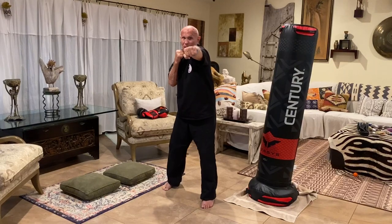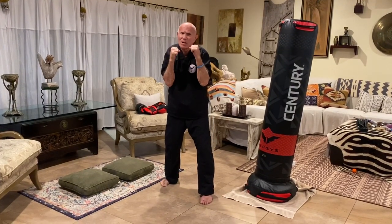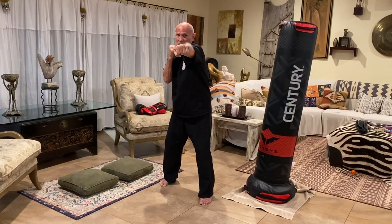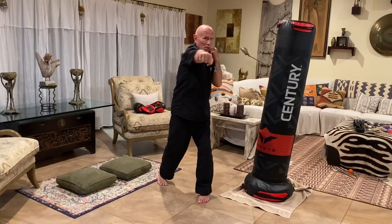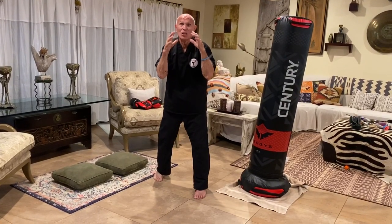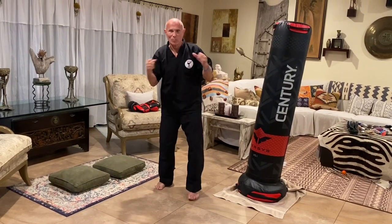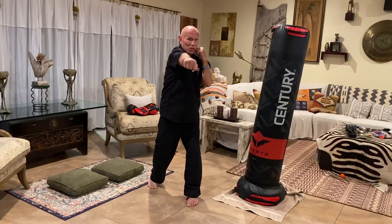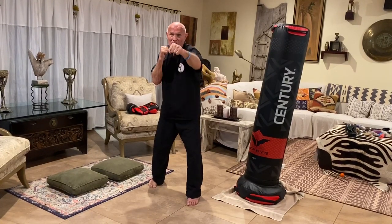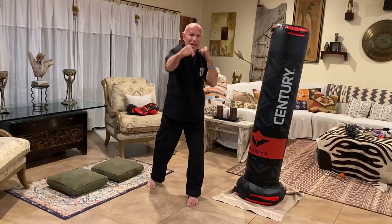Now out — bring the rear hand straight across. Bring the hand back up to this position and back. Hands don't really move that much. Jab out and across and back. You notice everything returns to its original position, so you're protected. Jab out, cross and back.